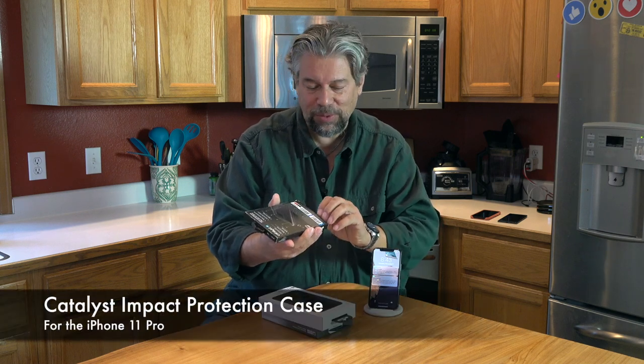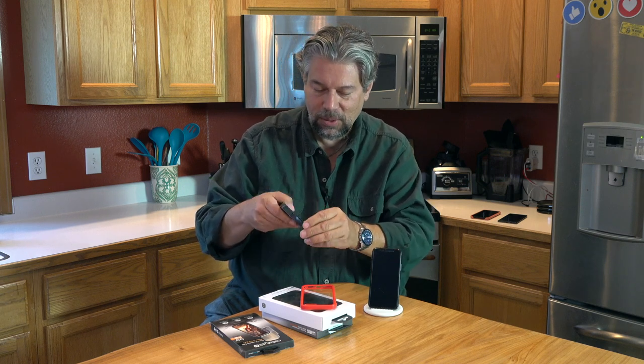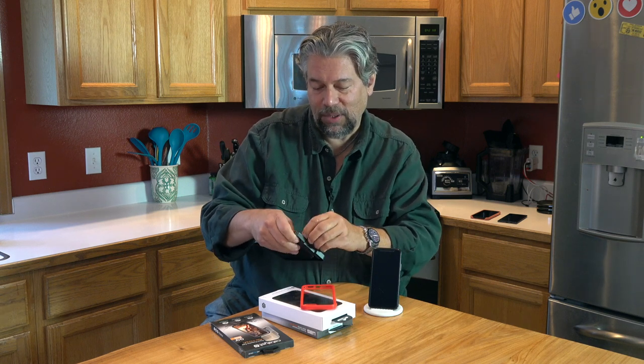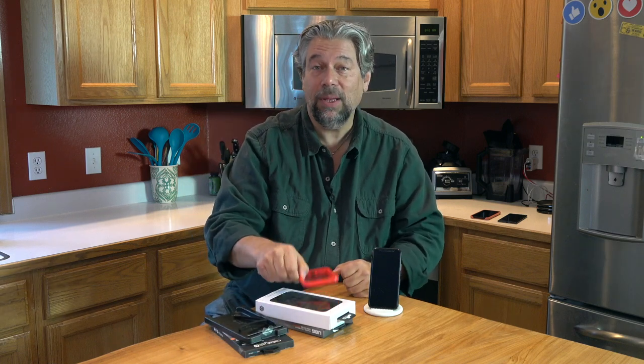We're going to start with this — the Catalyst Impact Protection Case. First off, props to them for the smallest packaging of any of the vendors. It comes with the case and also a little lanyard in here. The idea is that you can have it hold on to your wrist — you put it on the corner of the case and then you have that.